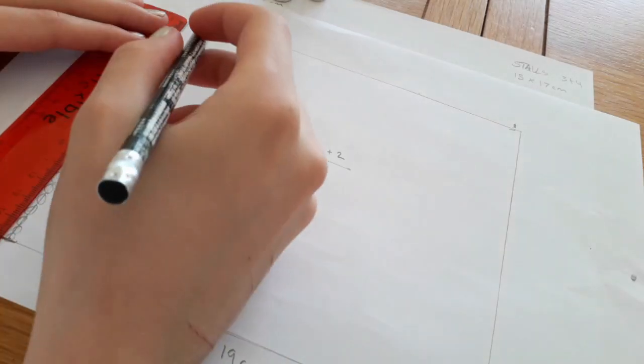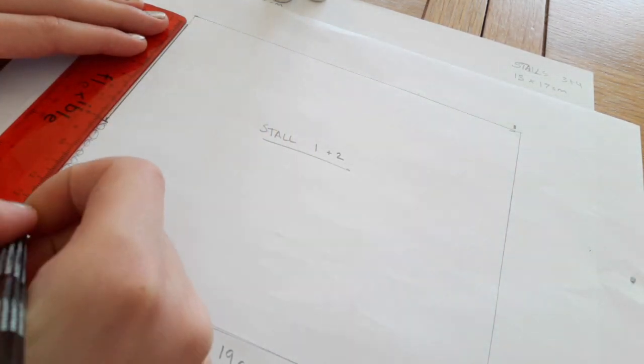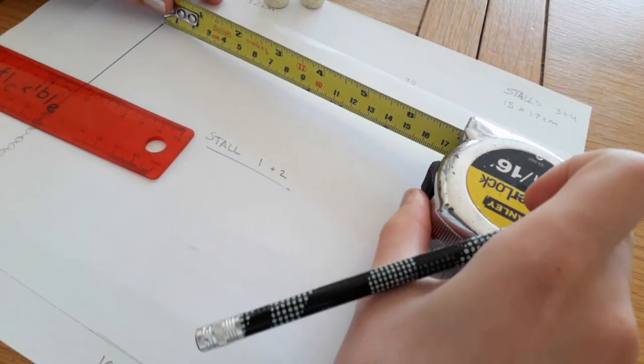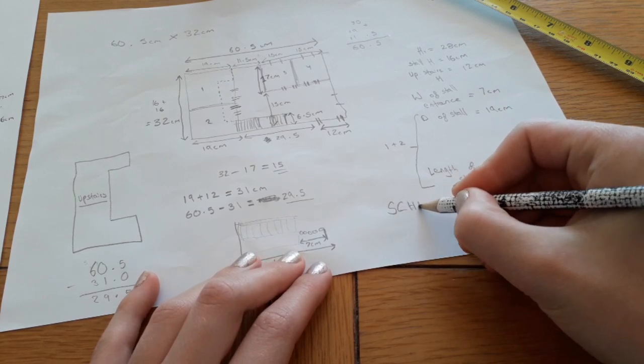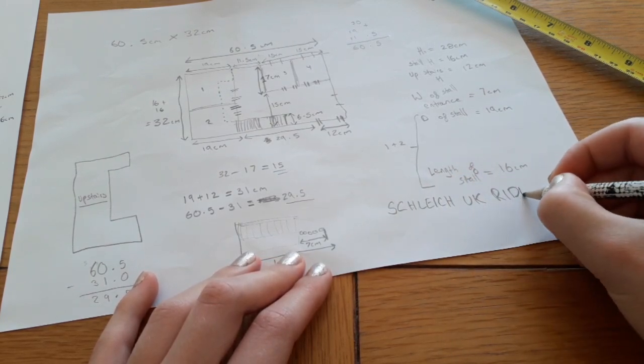Then I went ahead and drew up a stall to the exact dimensions because I wanted to double check that it wasn't going to be too big or too small for a horse. Then finally I'd completely finished my design and it was time to head on outside to the garage.